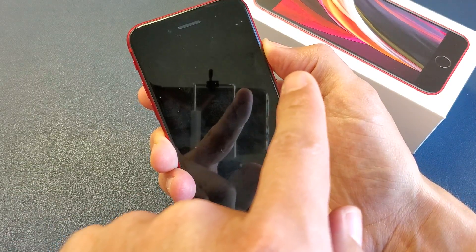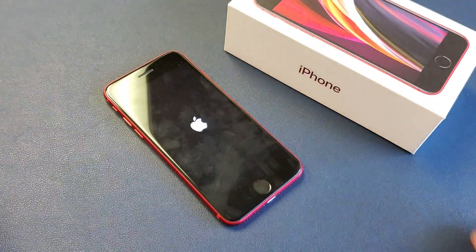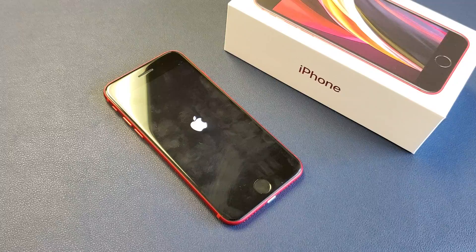Give it a second. I'm still holding onto the power button or side button here. There it is — go ahead and let go, and there you go. You just forced your iPhone SE to restart.